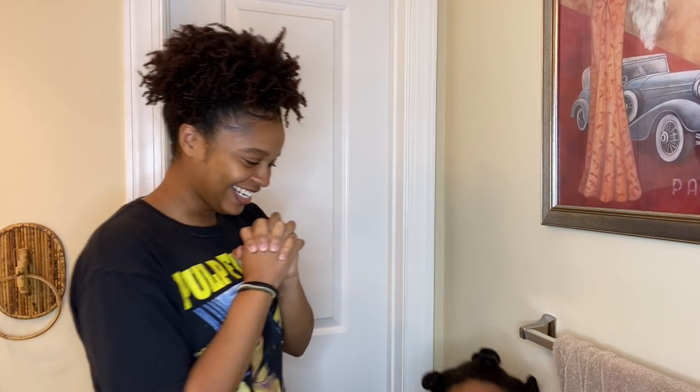My little sister Jasmine — stand up, hi! So today we're going to be big chopping Jasmine's hair. She's been natural for about a year now since she stopped getting relaxers, and today she decided she wanted to cut her hair.